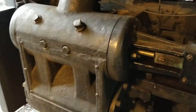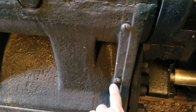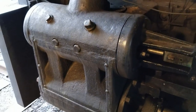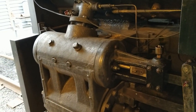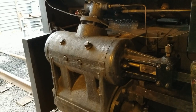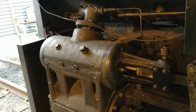Another thing we're going to do is drill ports for a steam engine indicator somewhere down here on the cylinders, so that we can take indicator cards of the locomotive in operation. That should help us figure out how square the locomotive is running off the indicator cards.